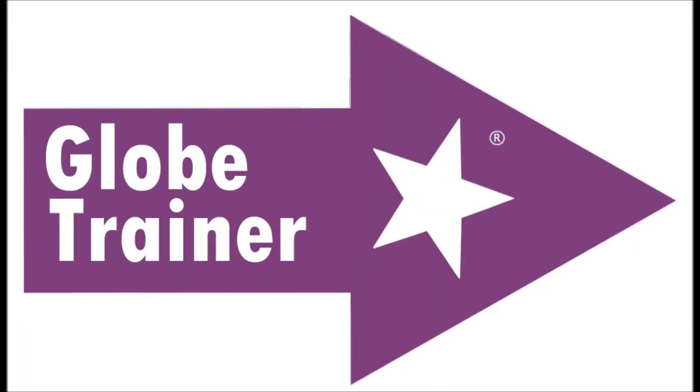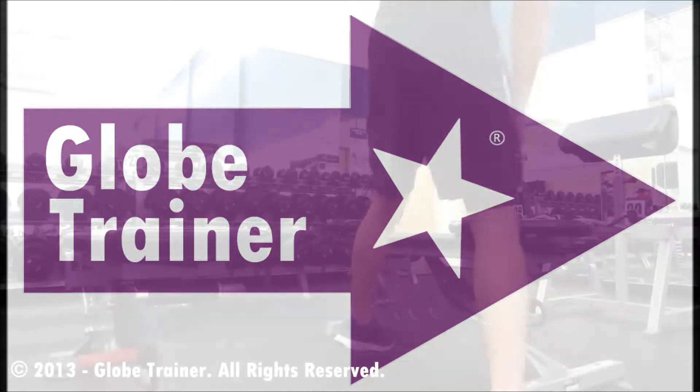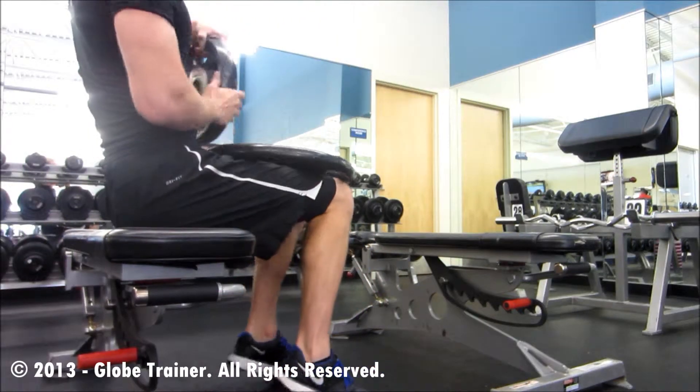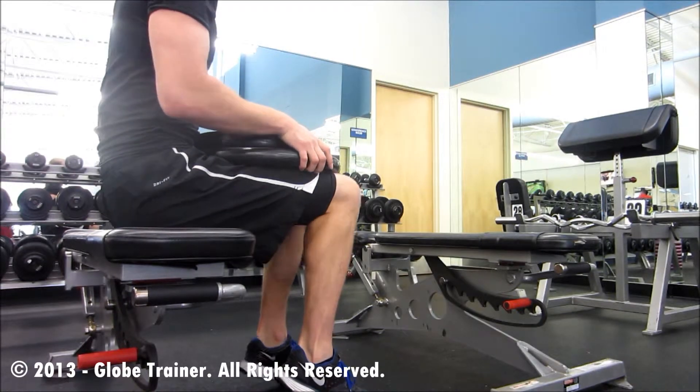Weighted Bench Dips. Begin by placing the amount of plates for your program onto your legs.